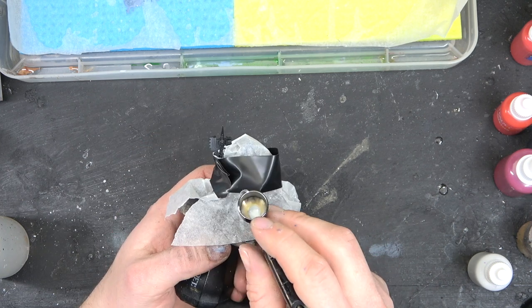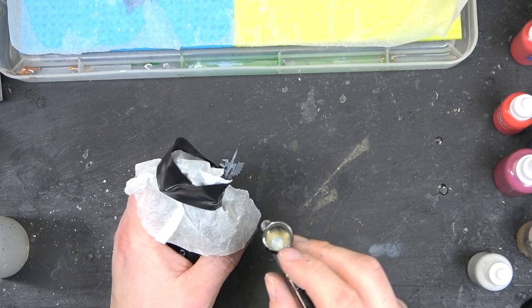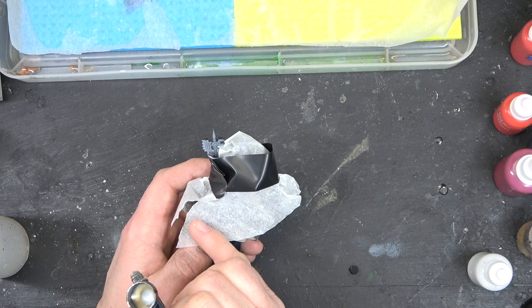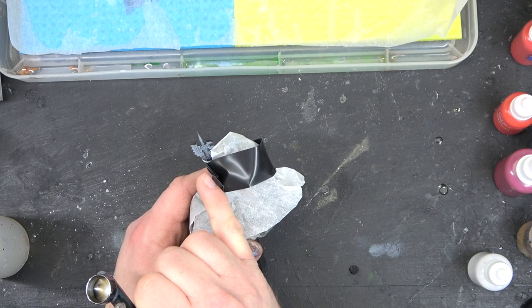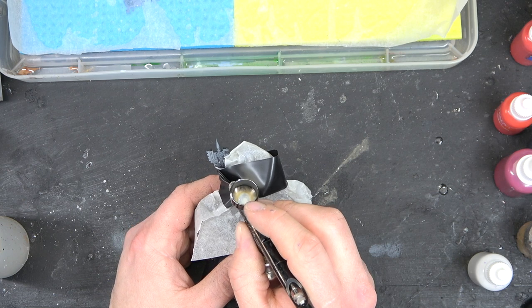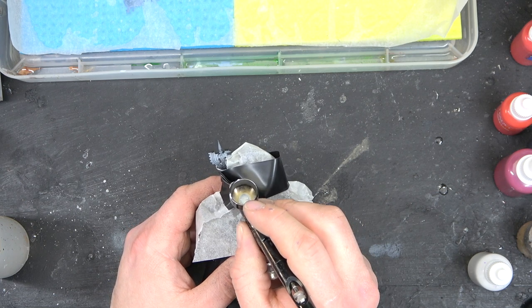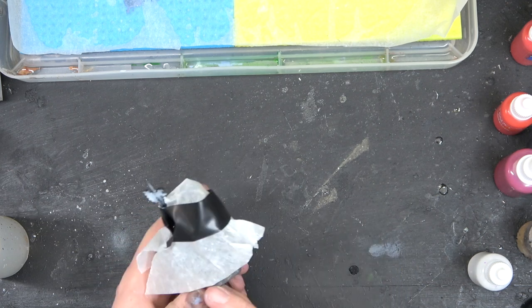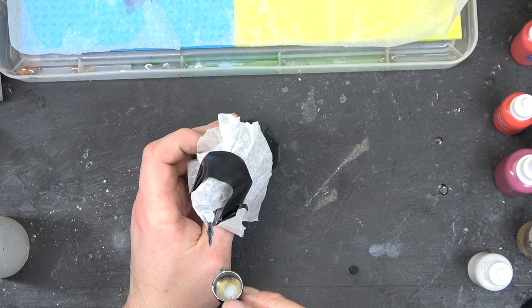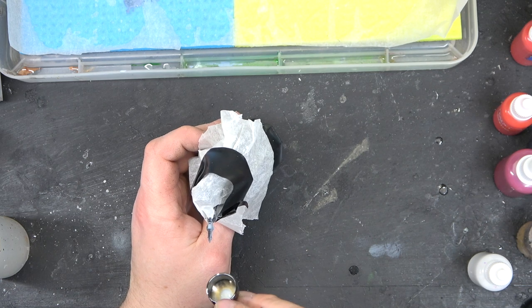For this next stage we want to start thinking about doing the axe in red, so we're going to use some Tamiya Flat White. I like to use a watered-down version, thinned with Tamiya thinner. Because we're going straight over black, I'll first give the area a coat of white to turn it a slight grey, and then start building up the areas I want as the zenith highlight.